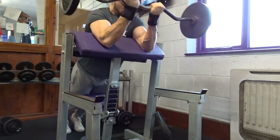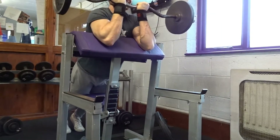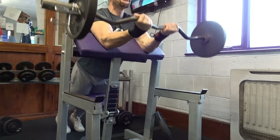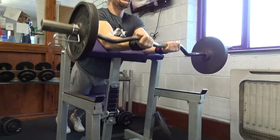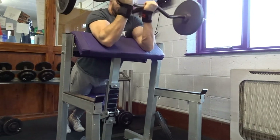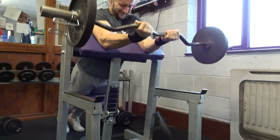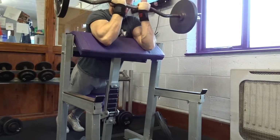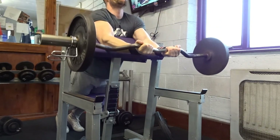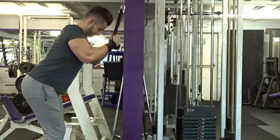Then we went to some close grip preacher curls. As you can see, I'm not sitting on the seat — I'm leaning onto the pad, making sure the back of my arms are flat on the pad. The reason I'm leaning is because it takes the shoulder out of the movement. If you ever do preacher curls and feel like your shoulders are doing quite a bit of work, this is a really good way of taking the shoulders out and completely isolating your biceps.